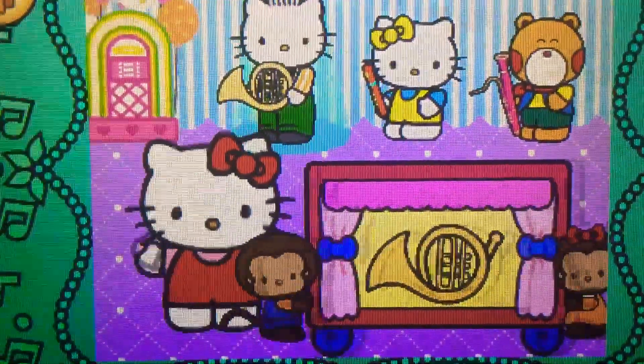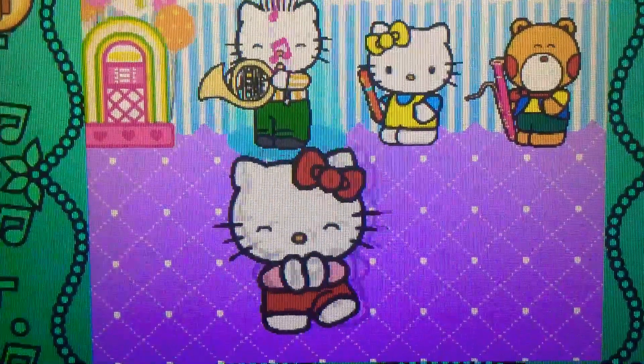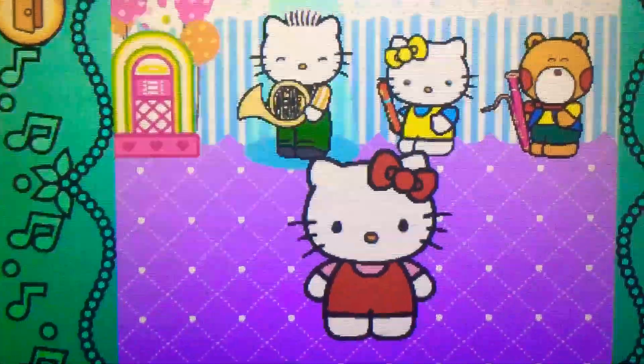Perfect! It's a French horn. It belongs to the brass family.